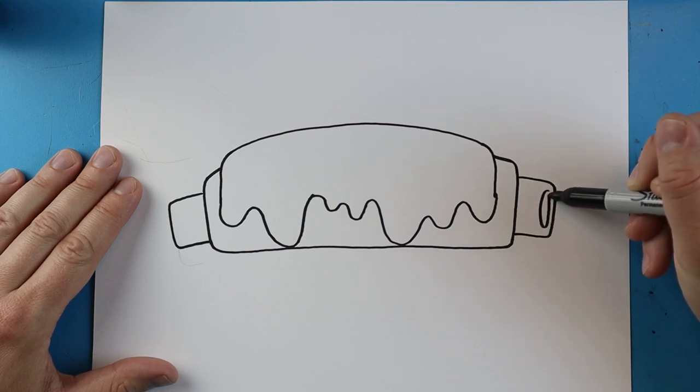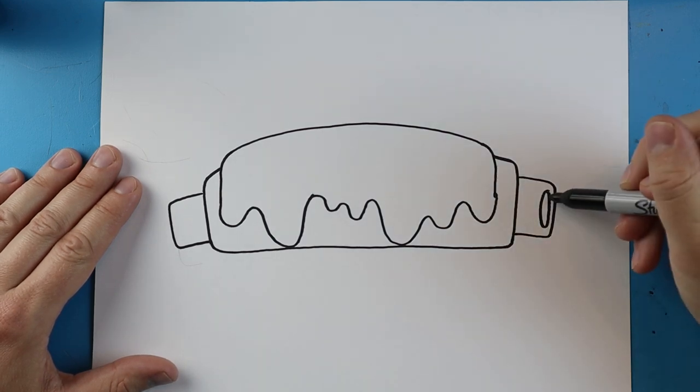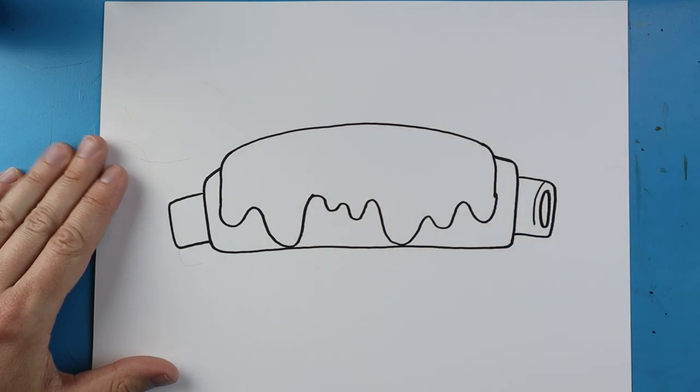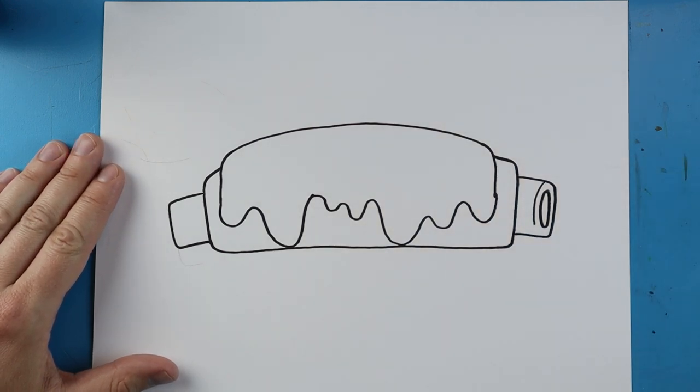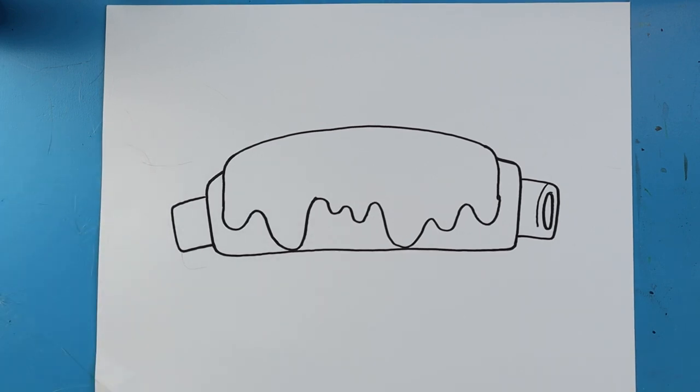Right over here I'm going to add a tall skinny oval shape to make it look like the end of one of the bones, and I'm going to add a little curve line right here.